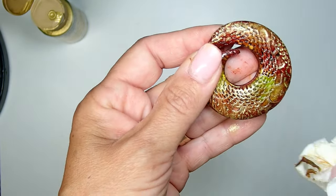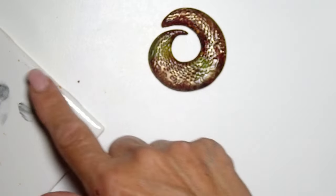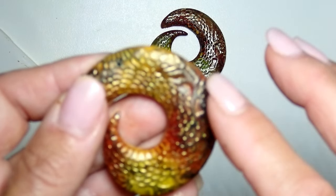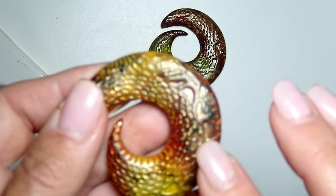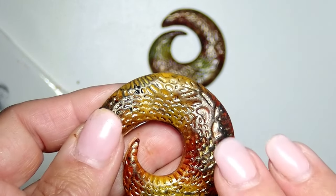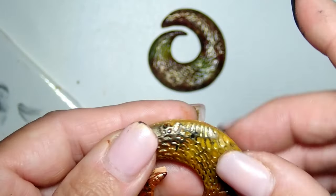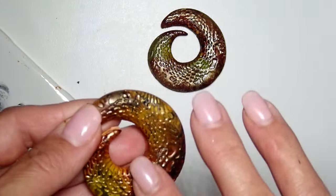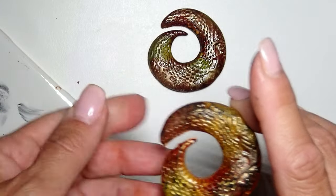I felt that wasn't enough, so I grabbed some black and applied just barely a touch of black to it as well. You can wipe any excess with a sponge or paper towel. We have so many different beautiful layers coming to life here — I absolutely love the way this is coming out.